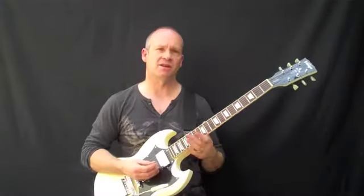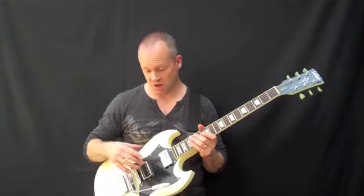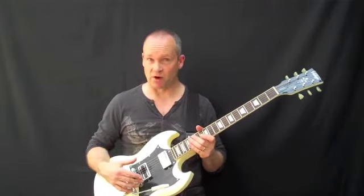You don't necessarily need to be a Saxon fanatic to enjoy playing the Vintage V6. If you're a Black Sabbath fan, for example, this guitar puts you right in the ballpark. Not only do you have the appropriate body shape, but you also have this very powerful Wilkinson bridge pickup, which really drives your amp hard and sounds fantastic with modern effects and distortion.